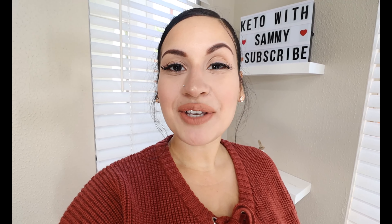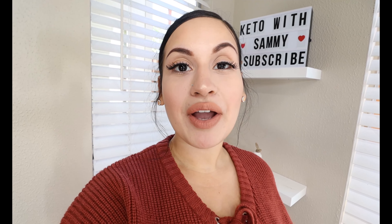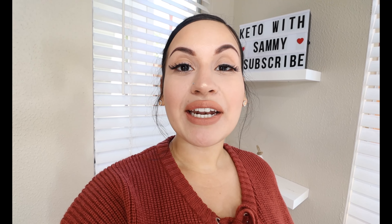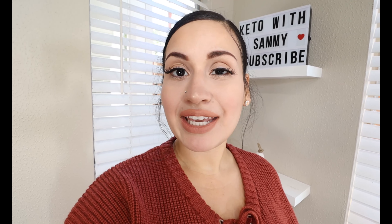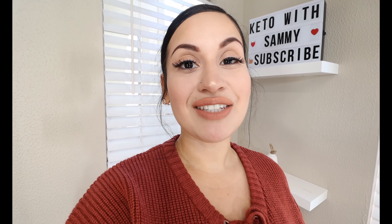What's up guys! Welcome back to my channel, Keto with Sammy! So for today's video, I realized that I haven't put a breakfast video out for y'all in a while, and I know I get a lot of people asking me what they can eat for breakfast. So instead of just the simple eggs, bacon, and sausage — all the good basics — I wanted to switch it up and give y'all a different option. So for today's video we are going to be making this awesome Keto French Toast. It's so delicious, so simple to make, and there are endless toppings you can enjoy. So let's get straight into this video!